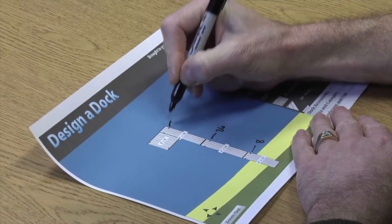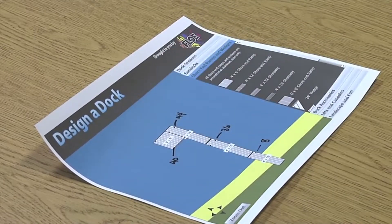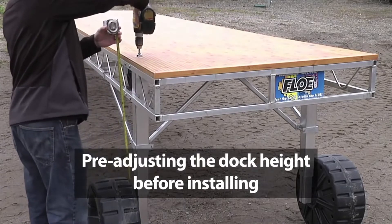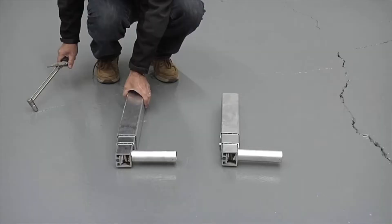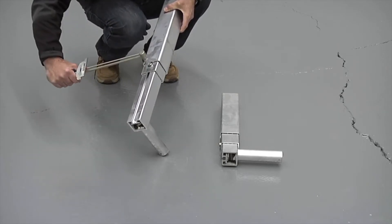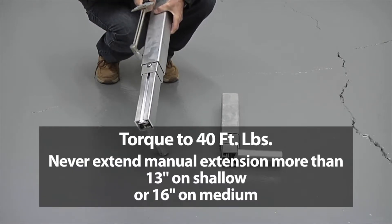Repeat this process for all leg locations by measuring the water depth and selecting the correct leg kits. Prior to installing the dock in the water, it is recommended to pre-adjust the wheel kit legs. This will simplify the process by keeping the dock above the water during installation. The final adjustments will be made after the dock is installed. In addition to the easy level leg adjustment, shallow and medium wheel kits have a manual adjustment feature to maximize overall adjustability. This manual adjustment should be done first. Loosen the set bolt and extend the inner leg in accordance with water depth as shown. Never exceed 13 inches on shallow and 16 inches on medium of extended length.